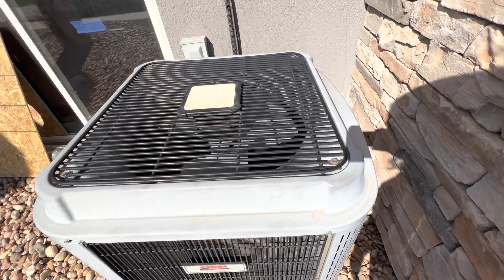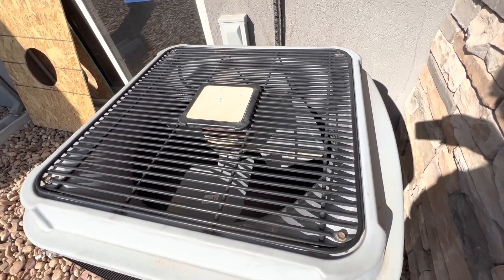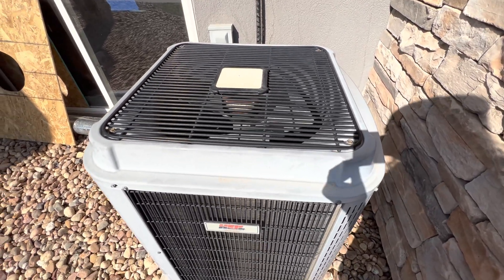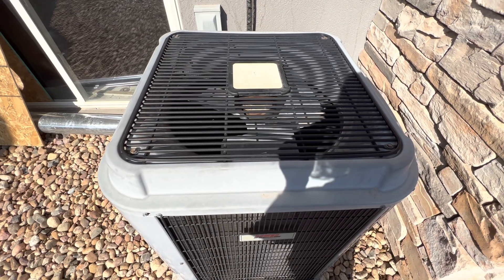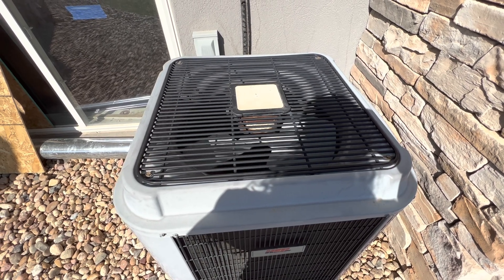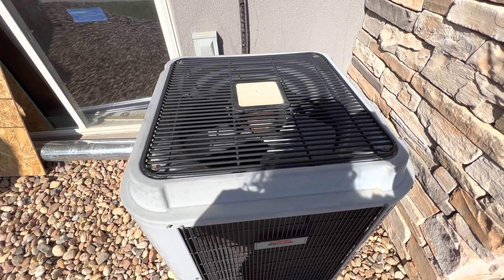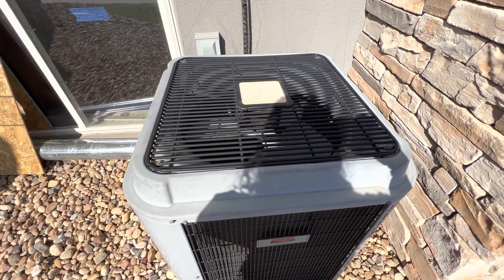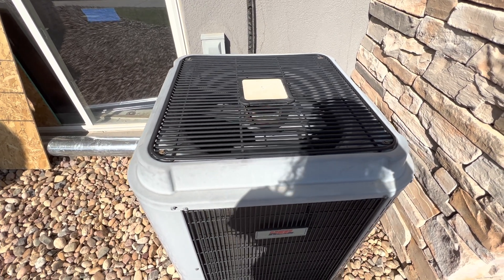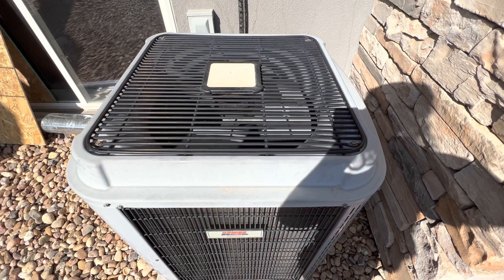I'm pretty sure this has a pretty epic sounding compressor, considering it has a sound blanket on it. The fan motor sounds pretty epic too, because I've heard a lot of GE condenser fan motors sounding like this. Let's go ahead and fire this unit up for the first time this season.